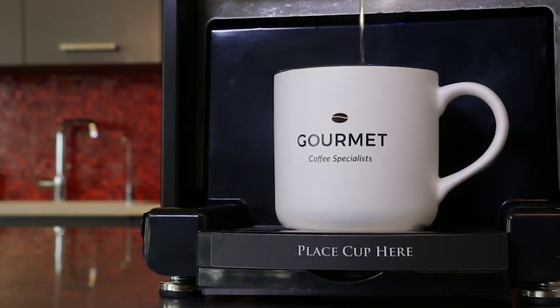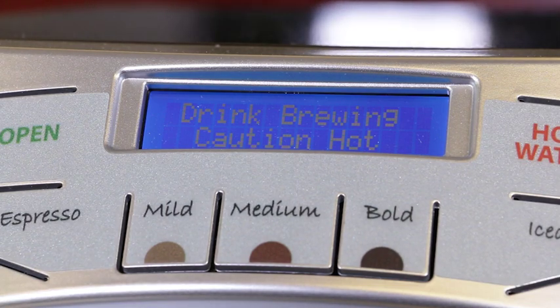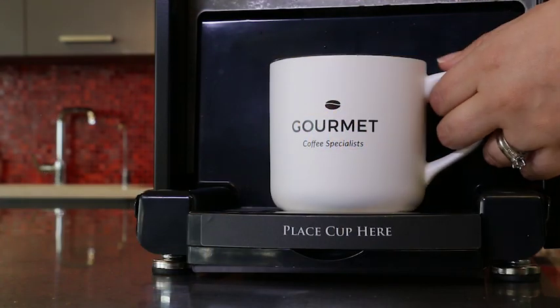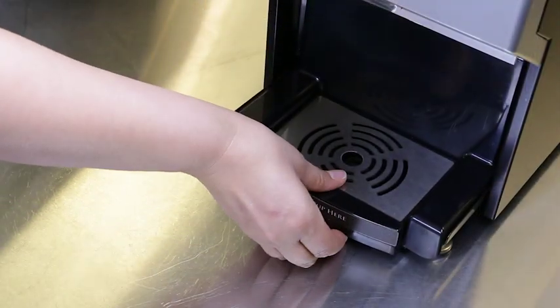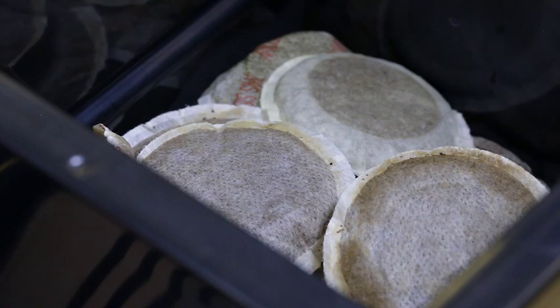By using an innovative pulse brew process, the Fresh Cup ensures ideal extraction for the perfect cup of coffee or tea every time, ready for you to enjoy in about 45 seconds. Once done brewing, the Fresh Cup automatically ejects the pod into the waste bin, which can hold up to 40 pods.